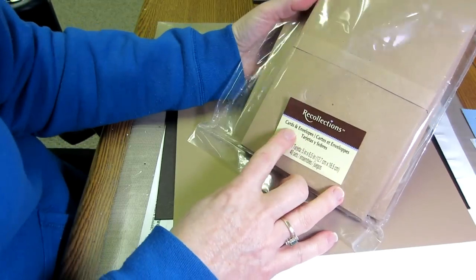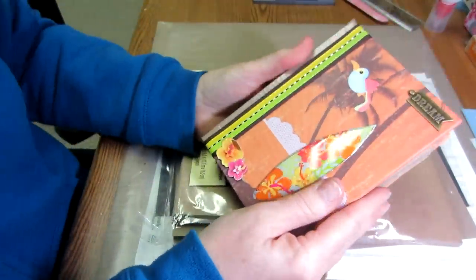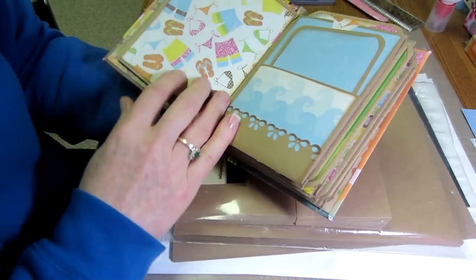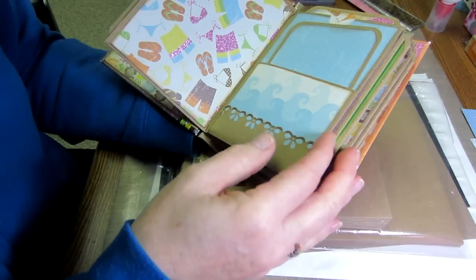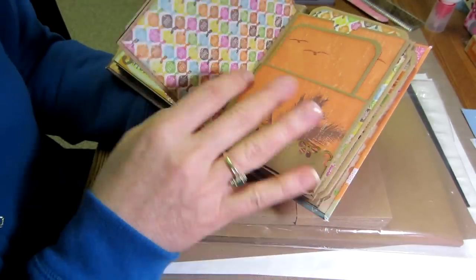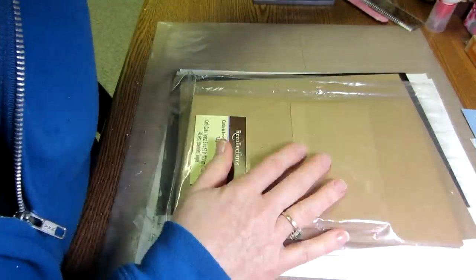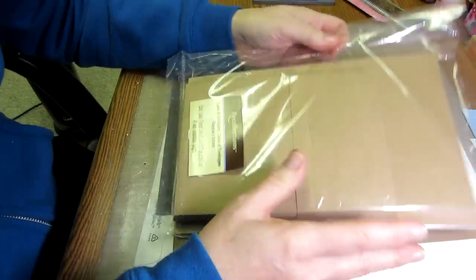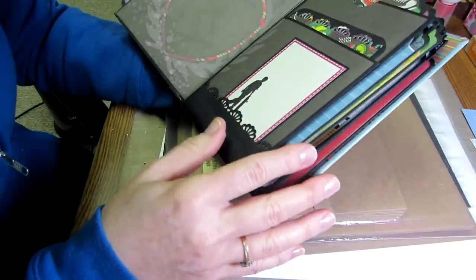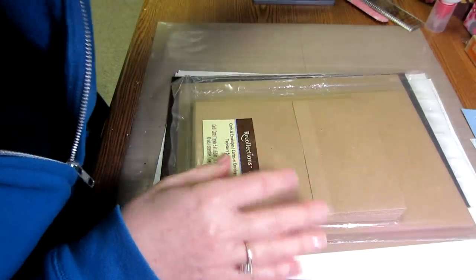You're going to need — I use the Recollections envelopes and cards. These are the bigger ones, the five by six and a half, but I've also made them in a smaller version. It's the same exact construction; you just use smaller envelopes and alter your measurements a little. It's not that hard to figure out once you do the first one. I've even made the tiniest ones. Right now we're going to use the big ones in the craft color, but they also come in black and white.